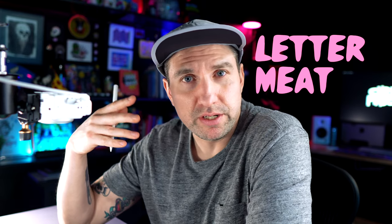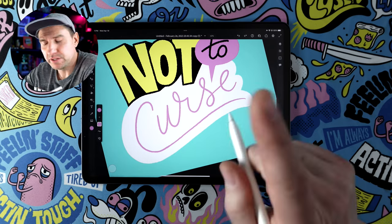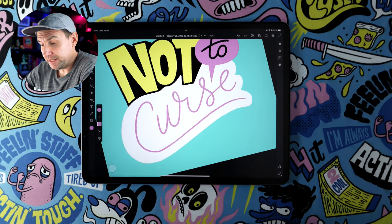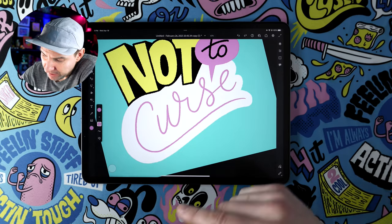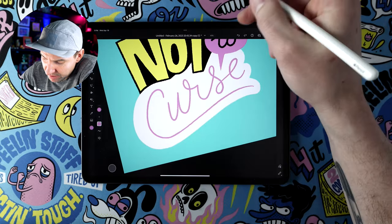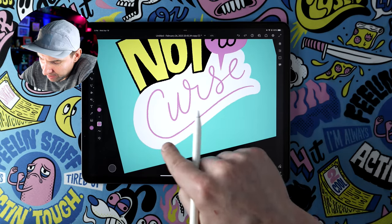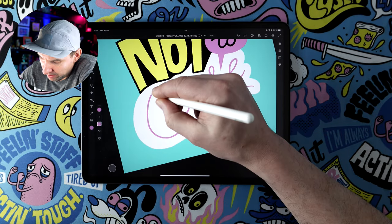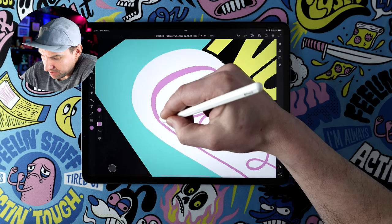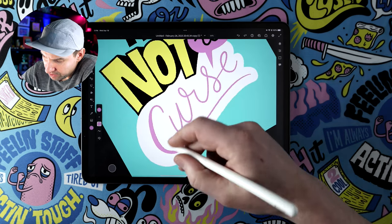Letter meat is also a very traditional hand lettering term that the fine masters use. So I'm going to come in and add some thickness in the areas where a down stroke would be. Looking at the C here, you would draw it coming up like this, then pull down here getting this part nice and chunky, and then taper it as the stroke would be going up.